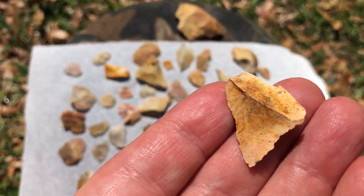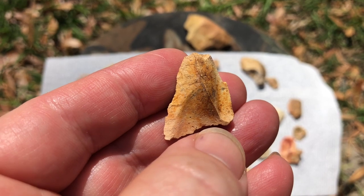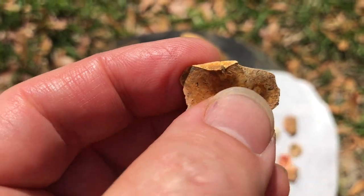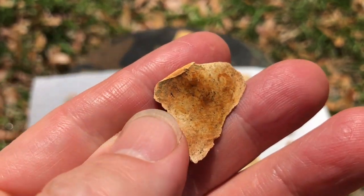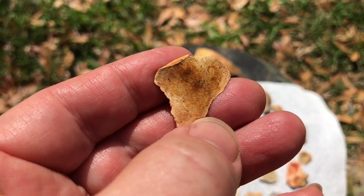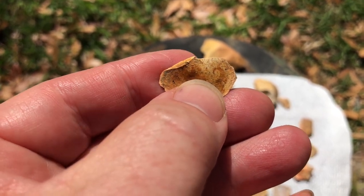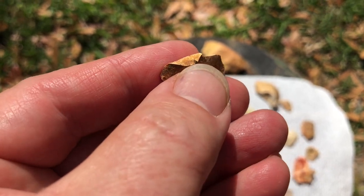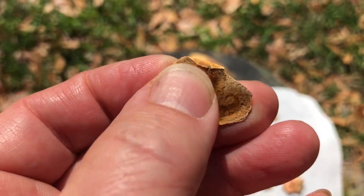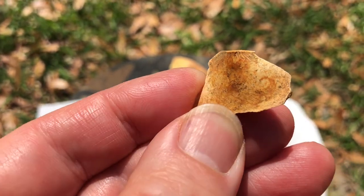Here's another good example — same thing, just different facets from the process of knapping, and then on the back side it's just a smooth surface. This one has a really great example of what's referred to as the bulb of percussion. The bulb of percussion occurs on stones that break in what's called conchoidal fracturing — the way glass breaks, creating sharp edges and a curvature. This piece also has a platform, and then the bulb of percussion — that thick portion right here — is just a little bulb that remains from the knapping process.